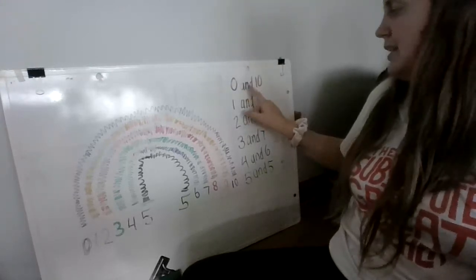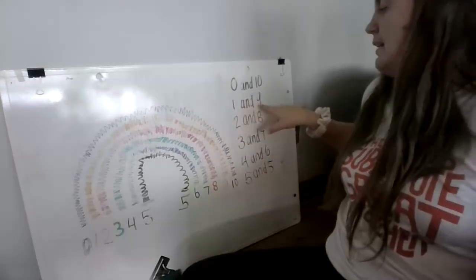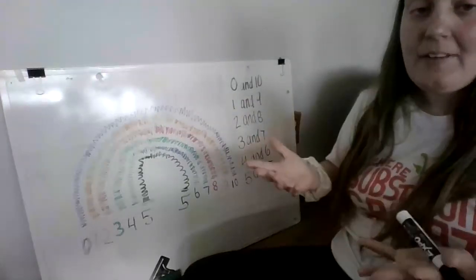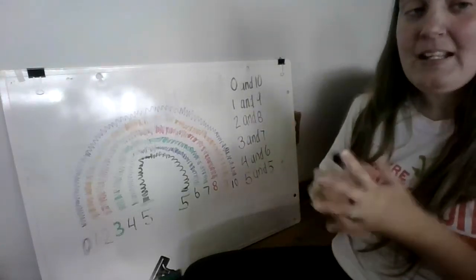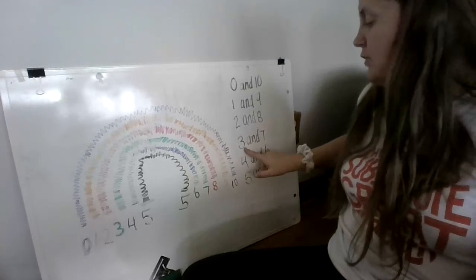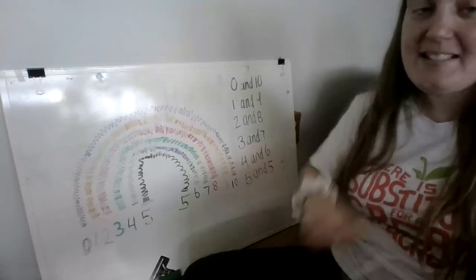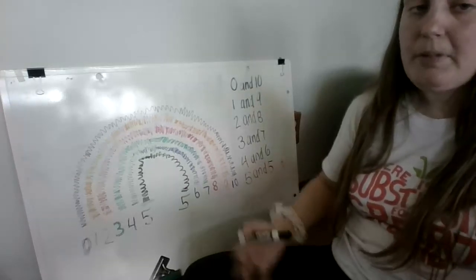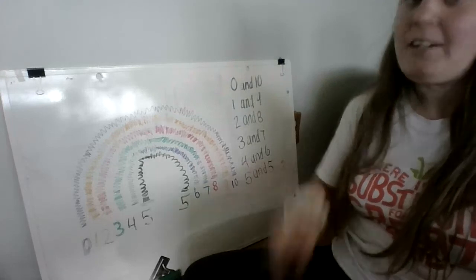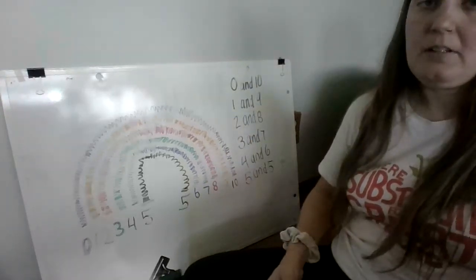So these are all the ways to make ten. If you have zero cookies and someone has ten cookies, you put them all together and you have ten cookies. If you have one cookie and I have nine cookies, we put them together and we have ten. If you have two cookies and I have eight, that's ten cookies. Three and seven cookies together make ten. I have four cookies and you have six — ten cookies. And if you have five and I have five, we put them together and we have ten.